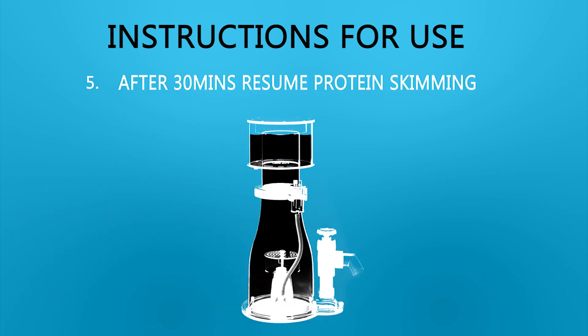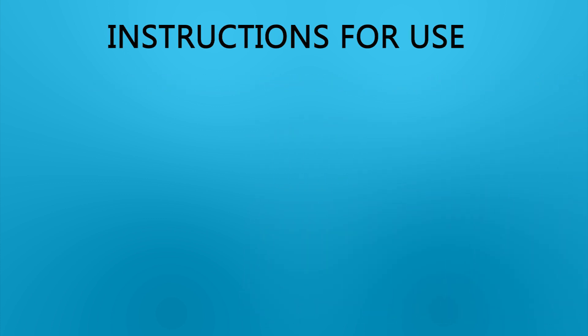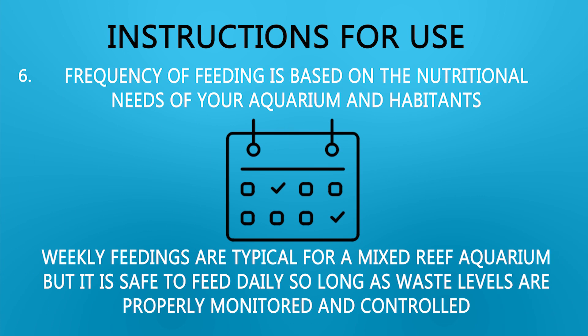Step 5: After 30 minutes, resume protein skimming. Step 6: Frequency of feeding is based on the nutritional needs of your aquarium inhabitants. Weekly feedings are typical for a mixed reef aquarium, but it is safe to feed daily so long as waste levels are properly monitored and controlled.